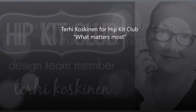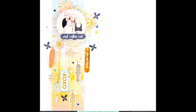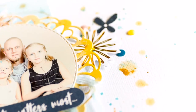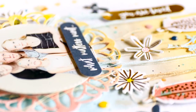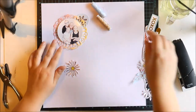Hi y'all! It's Terhi here. Today I have a really simple idea for a layout, and even though this idea is really simple and the techniques I'm going to use are really simple — not that much mixed media — I really love how the layout looks because it looks like it was really difficult and tricky and layered to do, but actually it was like the easiest thing ever.